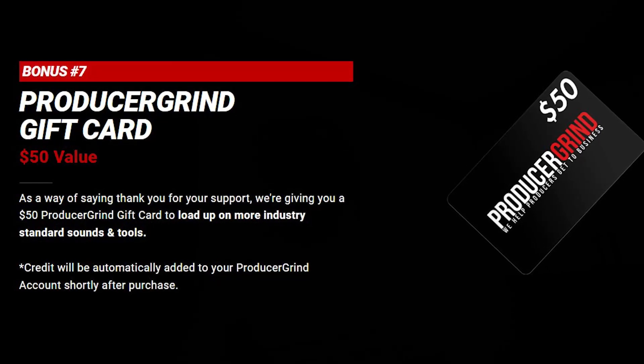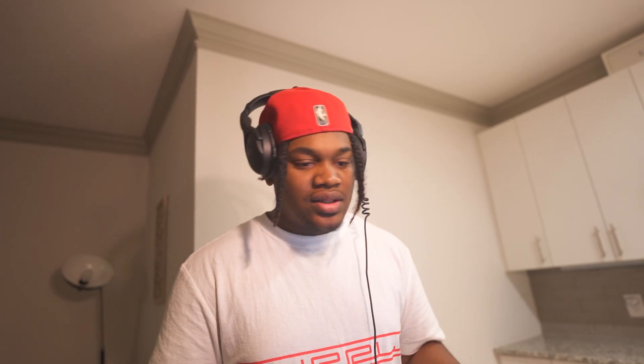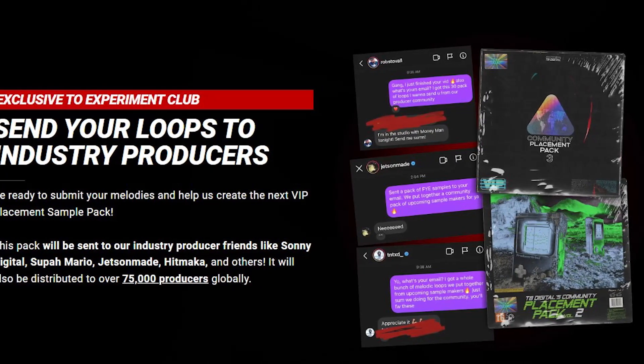The other two bonuses for this kit are a Producer Grind gift card — this is limited only. There's just so much value: the private Discord, the live virtual events. But the best part I didn't really talk about is the exclusive industry placement pack. Anybody that buys the kit gets a submission link — you can submit your loops, and me and the team will go through it and pick the hardest loops to send out for placement.